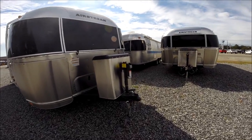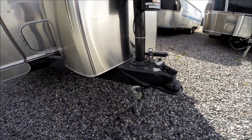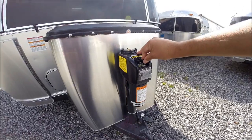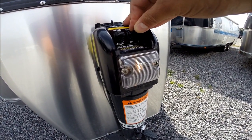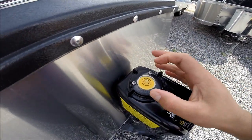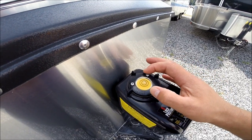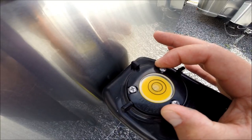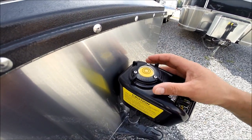This trailer comes standard with an electric hitch jack to raise and lower the front of the trailer. This hitch jack also has a light to illuminate the hitch area at night. It has a level built into the top that you can calibrate. Once you get the trailer level for the first time, you could tighten the three screws so the bubble is in the middle, and from that point forward you can look at this to see if the trailer is level.